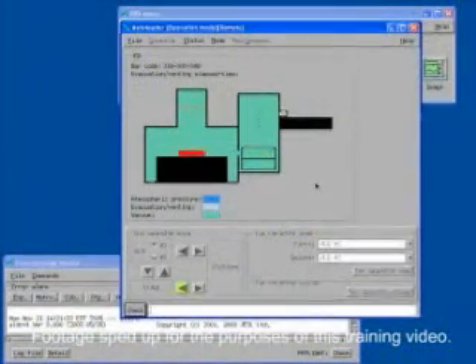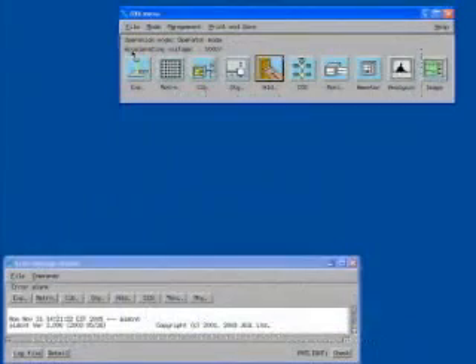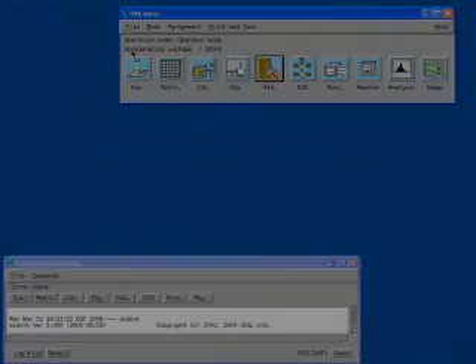Once the ALD reaches high vacuum, the cassette will be placed onto the stage. The ALD should then return to the home position. When you are finished, close the ALD window by selecting Exit from the File drop-down menu. You should now be able to run your process.